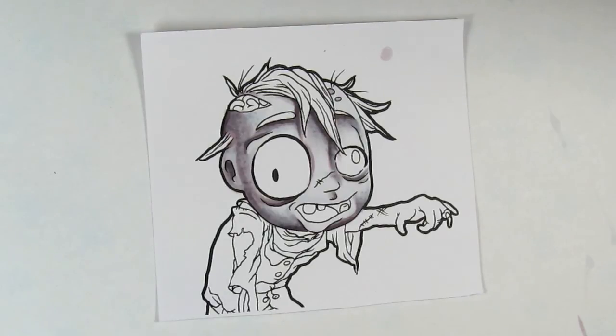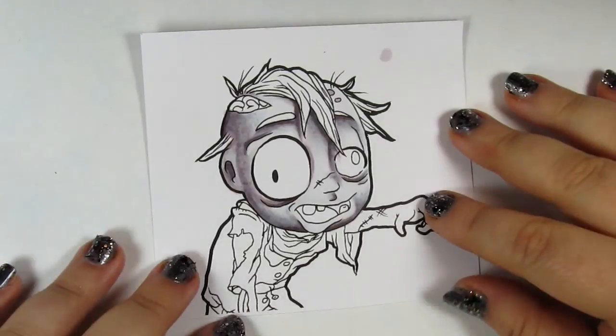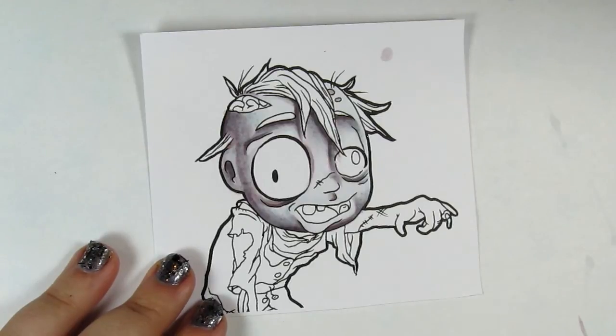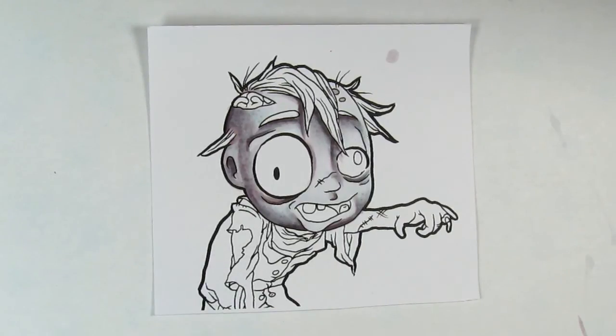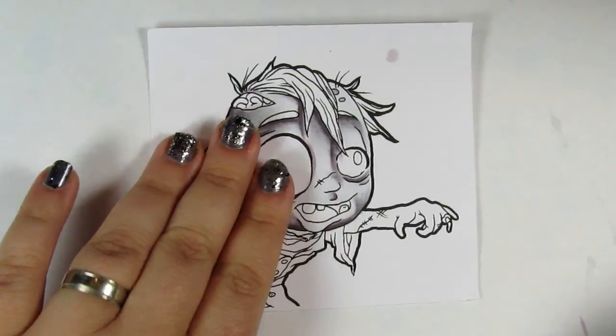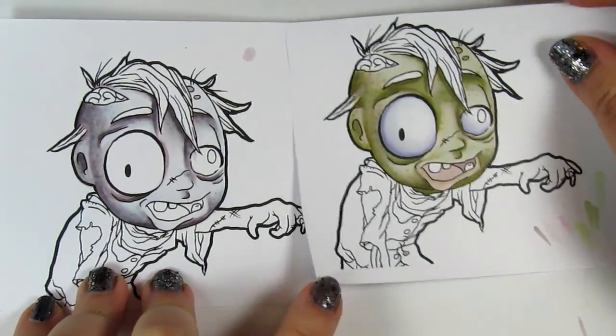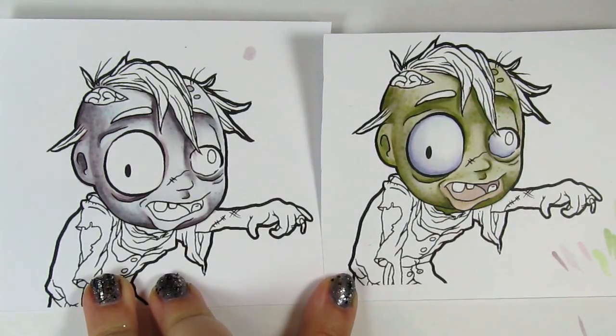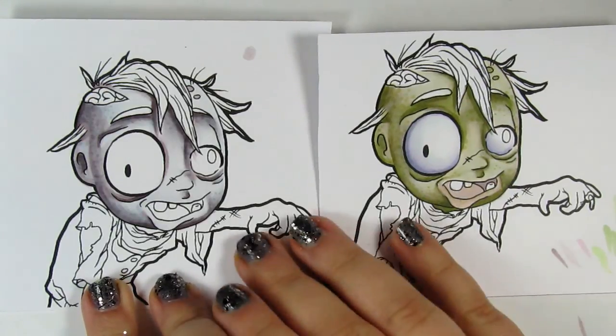I've got a couple other examples for you. If you wanted to give him a green look — and we've all seen green zombies — I used the same base as I did here, and then added YG91, YG93, and I think a little YG97, in place of the C's — using C0, C1, and C3 — and that gives him a completely different look. You can still see the kind of bruisy look in the shadows that we've got going on.